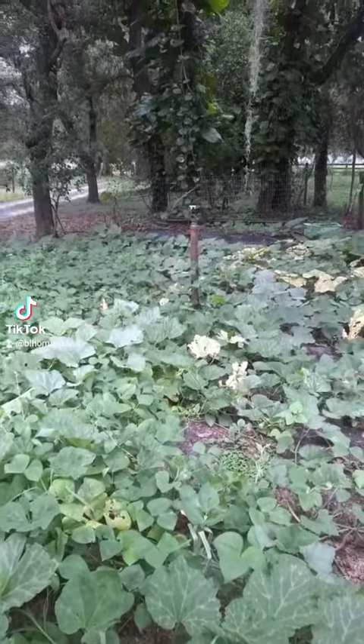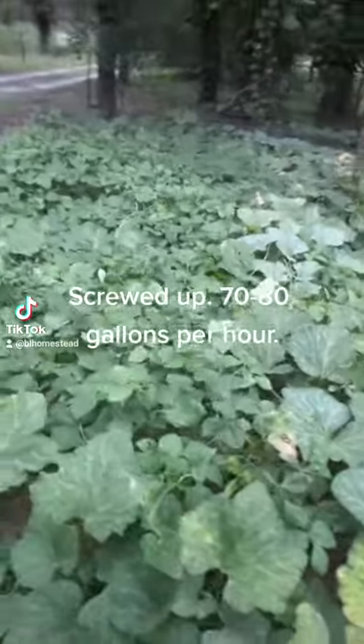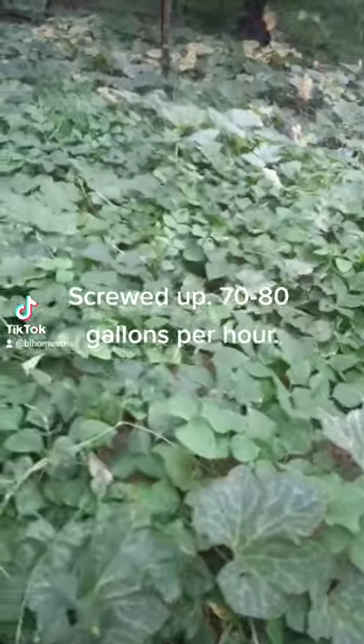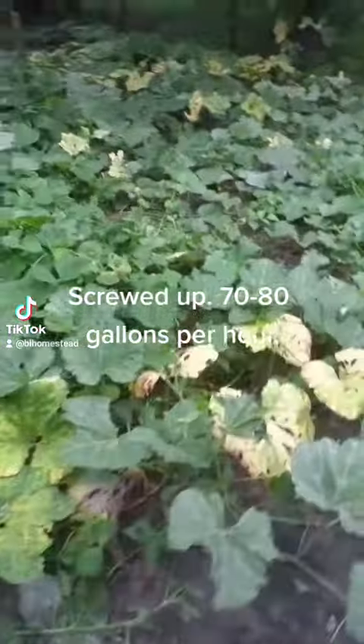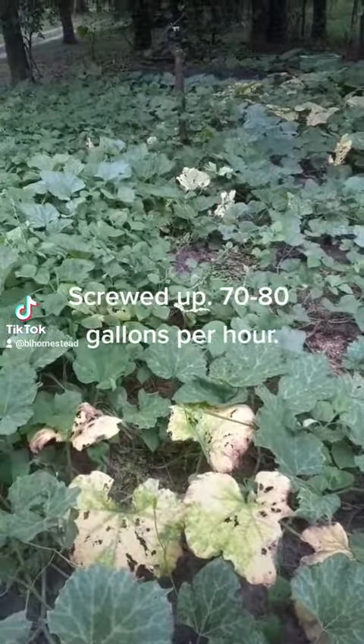In the middle we have what's called a wobbler head, or just a wobbler. What's cool about these is their radius is 40 to 50 feet depending on your water pressure. They don't put out that much water per hour — I think this one is four and a half to five gallons per hour.